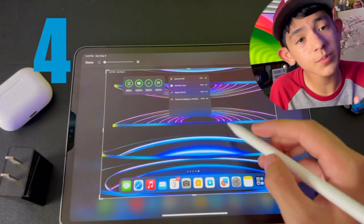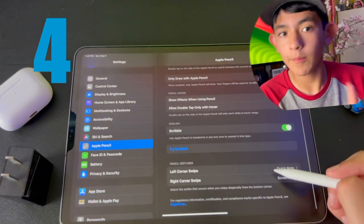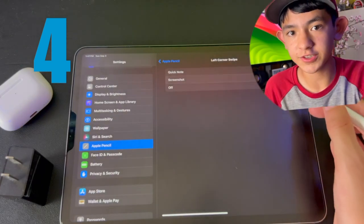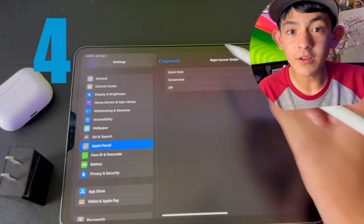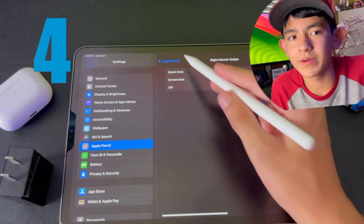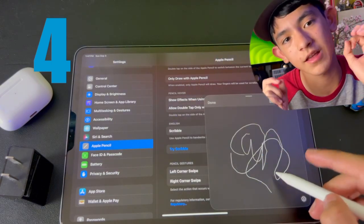It's super quick, super easy, and super efficient. To set this up, go into Settings, go to Apple Pencil, go to Pencil Gestures, and then you can pick whether you want the left corner to be a screenshot or a quick note, and the right one to be a screenshot or a quick note — or you can turn it off. I like it, and you'll probably like it too because it makes things very efficient.